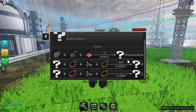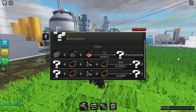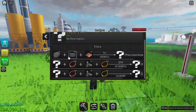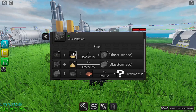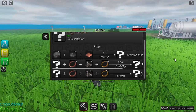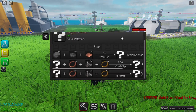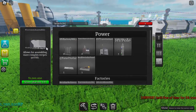For making logic plates you need silicon, plastic pellets, and copper plate. The plastic pellets are a little hard to get — there's another tutorial on my channel for that and the link is in the description. For silicon you need coal and sand. So let's first make silicon.